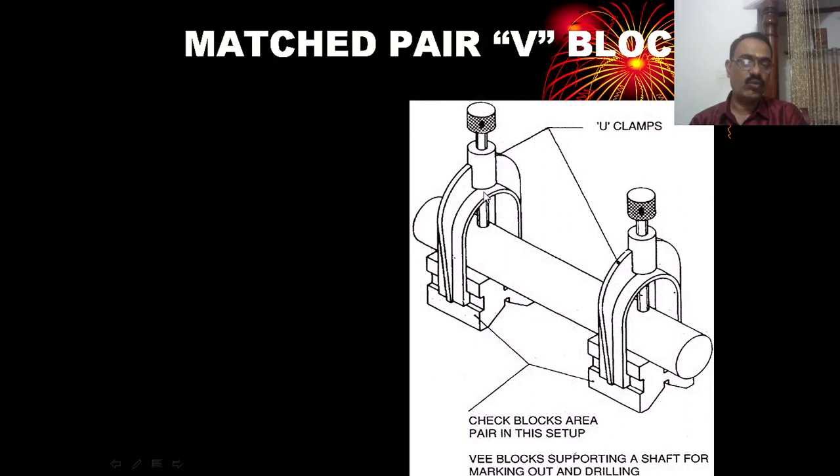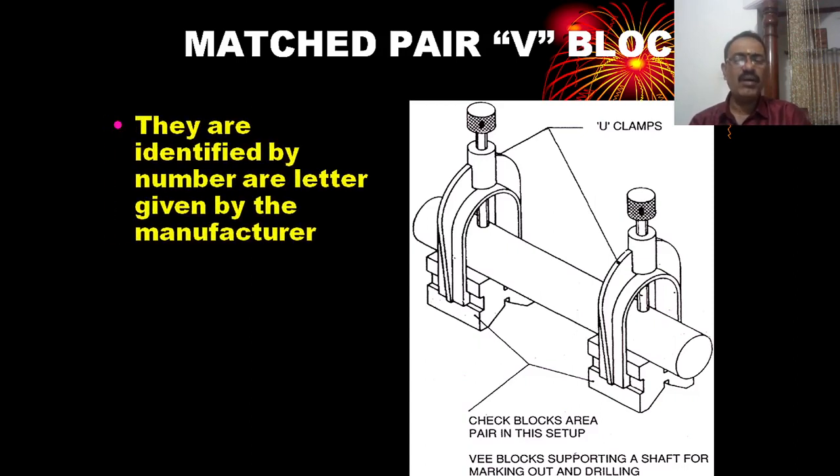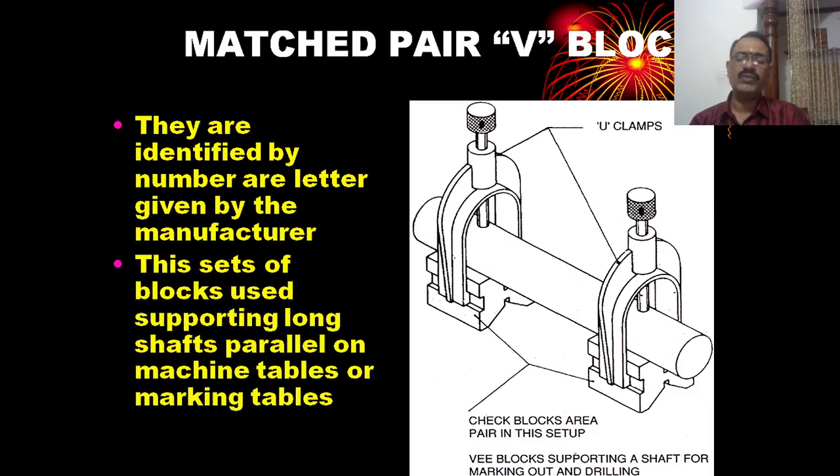The U-clamp is a device used for holding a cylindrical rod along with the V-block. These V-blocks support work for marking out and drilling, and are identified by number or letter given by the manufacturer.